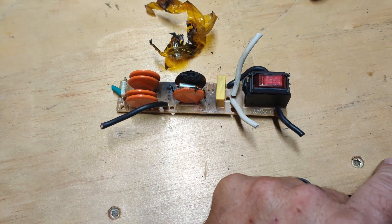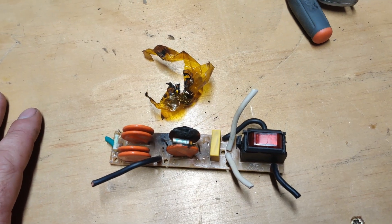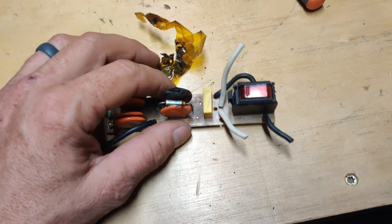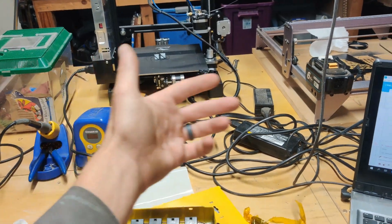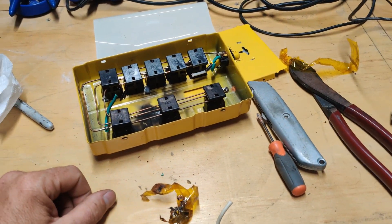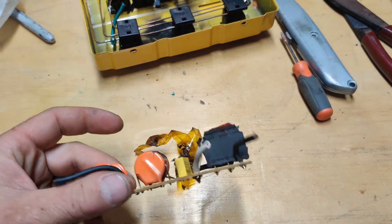It tripped the 10-amp breaker on my small generator, but it didn't trip the 15-amp breaker on my big generator. So, you know, do with that what you will. I wish I had taken some readings before tearing this thing apart, but we are where we are. Either way, it was dangerous as hell. It would have sucked if this had happened while it was sitting on my bench with the printer running, the laser running, or the computer running and my kids are out here — this thing would have been live. The metal housing would have been live at 120 volts, dumping 10 amps of current into it without tripping anything.